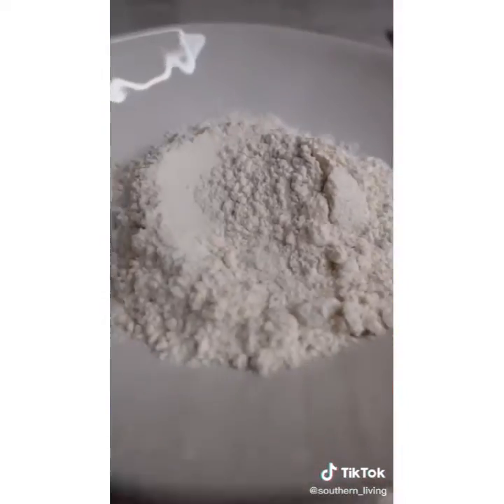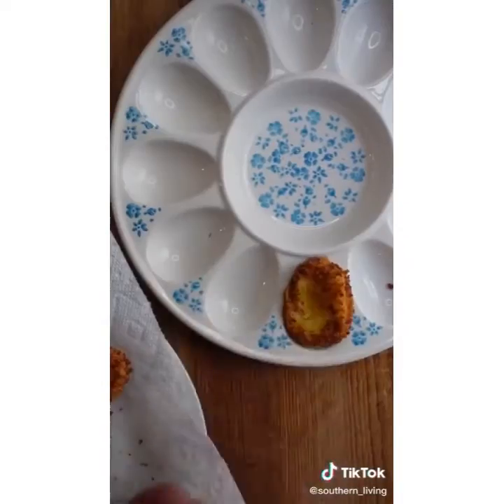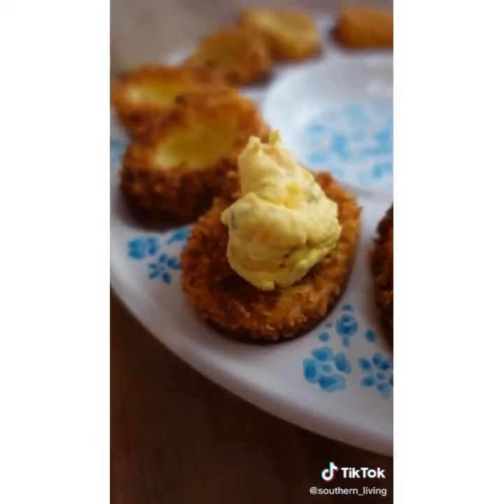Batter the egg whites in flour, egg, and panko. Fry until golden and crisp. It took me about a minute and a half to two minutes. Fill with filling and enjoy the crunchy deliciousness.